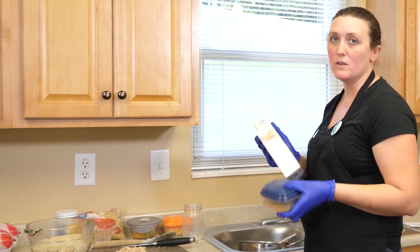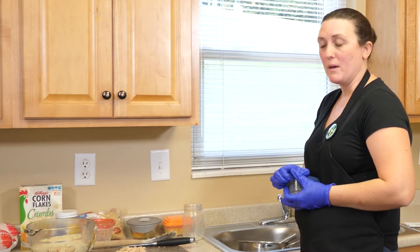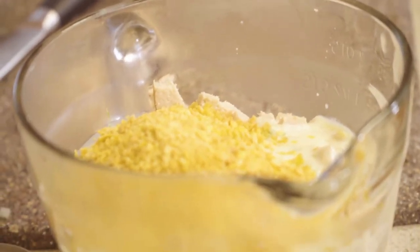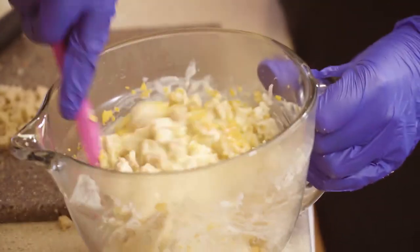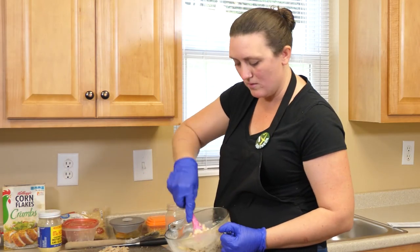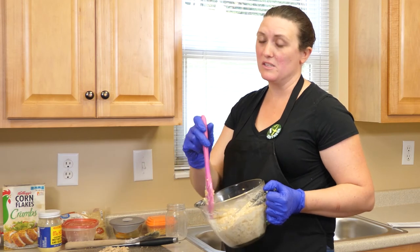To this mixture I'm going to add half a cup of cornflake crumbs. If you can't find these in the store, you can use regular cornflakes — just put them in a Ziploc bag and hit them with a rolling pin until they get nice and powdery. I'm just going to mix this all together. You can see the mixture is pretty loose right now, so we need to chill it for a few hours — overnight is ideal — so that the flavors can blend and it'll be easier to scoop and shape.